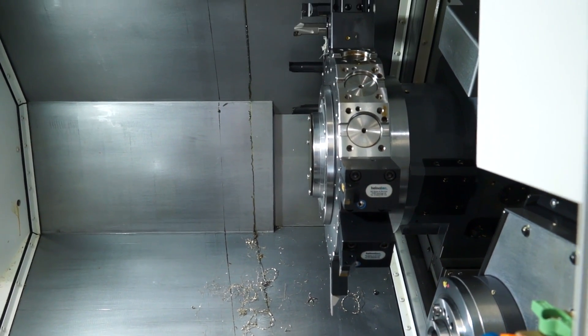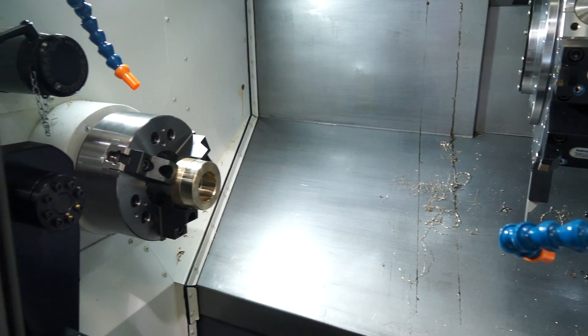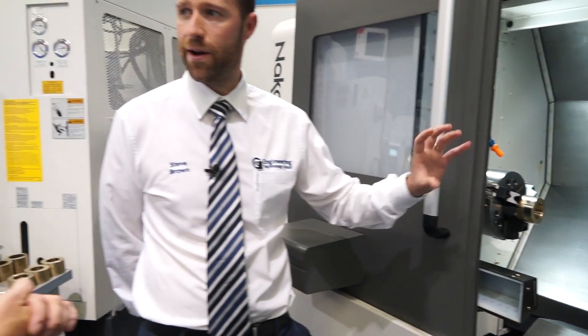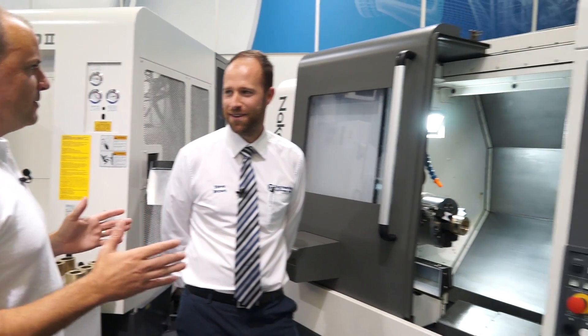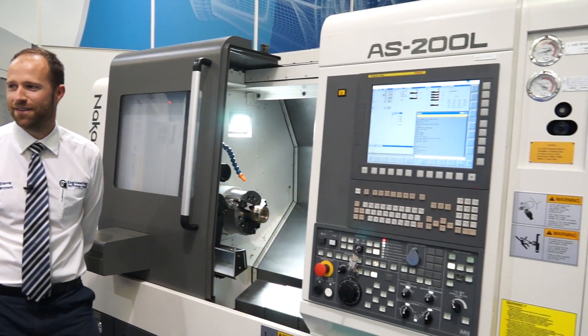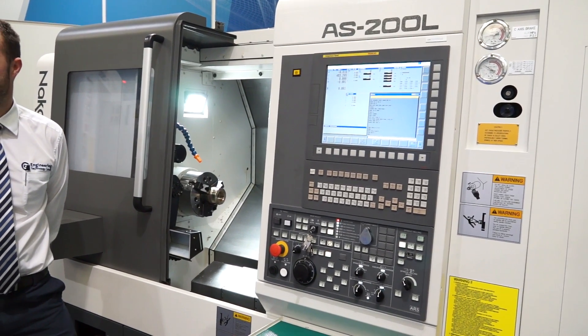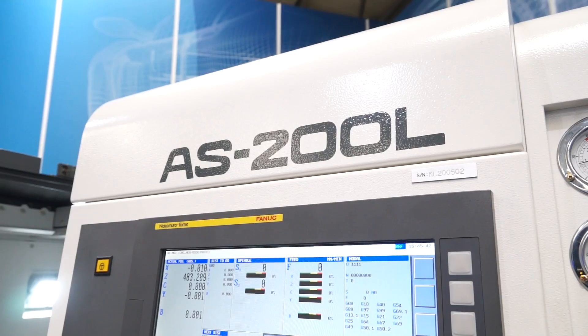They have different products within that portfolio, but this machine has been based around and is competitively priced around the entry-level market. I've seen the AS200 without the L and I know it's a pretty small machine — we've seen a few installations. Would you say that's one of the characteristics that is attractive to people, as well as the quality of the machine?